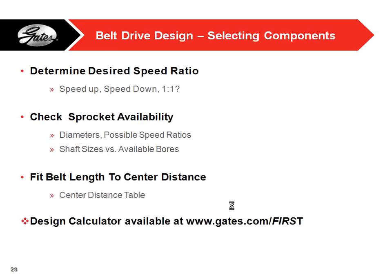For selecting components, think about what you want your belt drive to do — a 1-to-1 or a speed ratio. Check your sprocket availabilities; if you need a 3-to-1 reduction, you need one pulley three times bigger than the other. Then look at center distance and find a belt length that works. New on our website, we have a calculator that can calculate all of these for you — enter a center distance and pulley sizes to find the belt length you need.